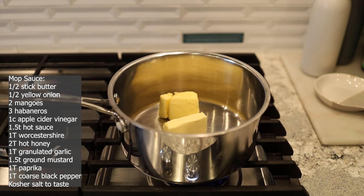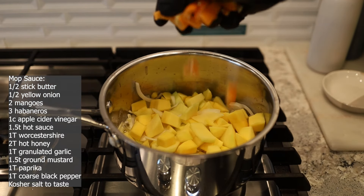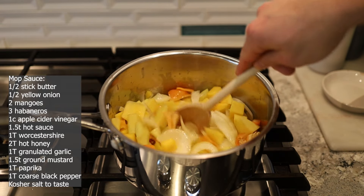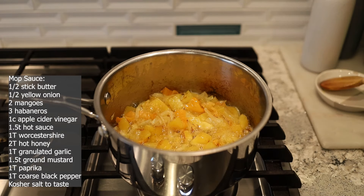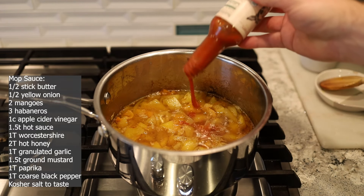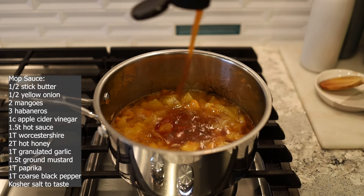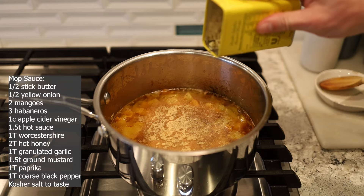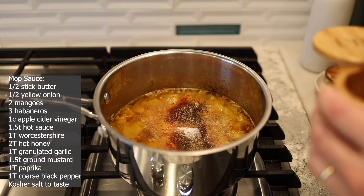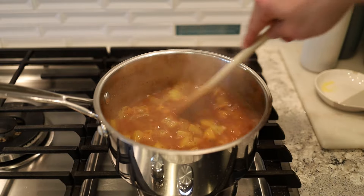For our mop sauce we're going to start off with half a stick of butter. Once the butter is melted down we're going to add some onion, the flesh from two mangoes, and three roughly chopped habaneros — seeds and all. Get it all mixed into the butter and let it cook down for about 15 minutes so all these flavors start to meld together. Once everything is nice and soft, we go in with some apple cider vinegar, a little hot sauce, a little bit of Worcestershire, a good amount of hot honey, granulated garlic, ground mustard, a little bit of paprika, some coarse black pepper, and a good amount of kosher salt. Mix it up, give it a taste, adjust if needed — and our mop sauce is done.